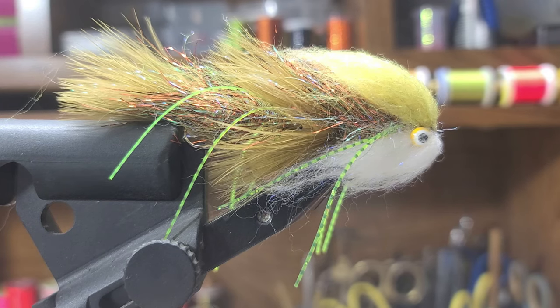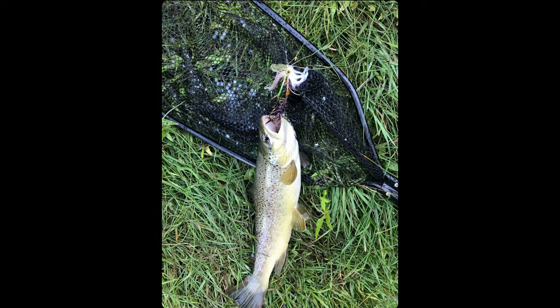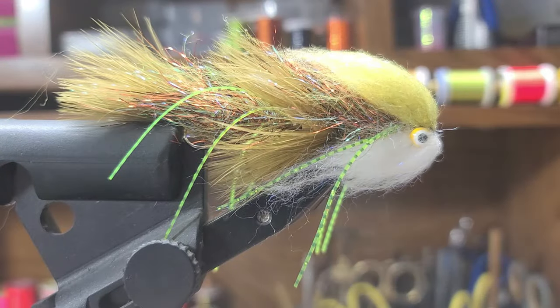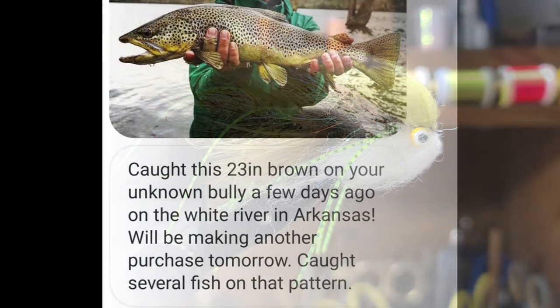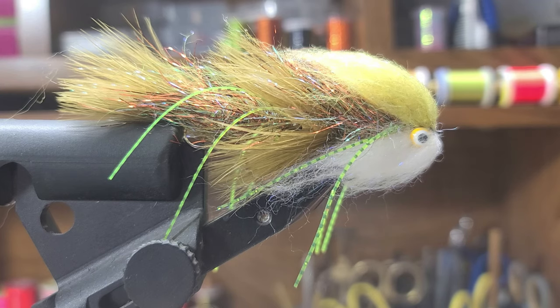Hey everybody. Today I'm going to tie the Unknown Bully. It's a streamer pattern that I came up with five or six years ago. It's done very well all over the United States. A gentleman in Utah purchased some and did very well on the Provo River for brown trout. I had a gentleman in Arkansas purchase some — he mainly fishes the White River and he caught this beautiful brown trout pictured here. My son and I have also done well on this pattern, and here are some photos of the fish that we've caught.